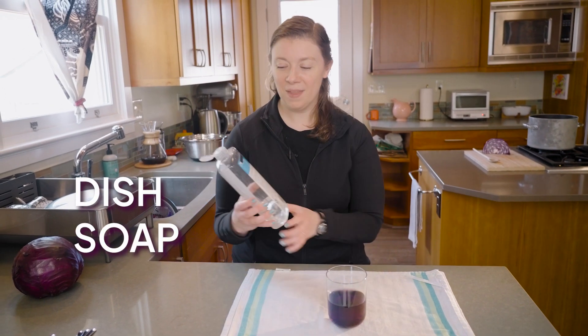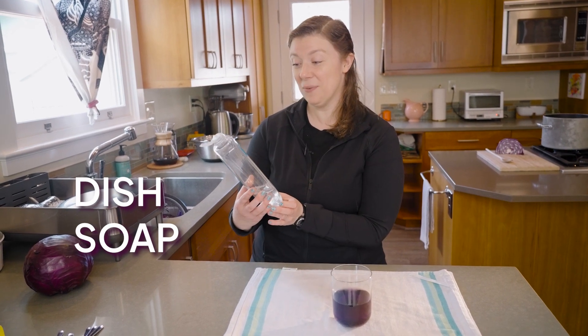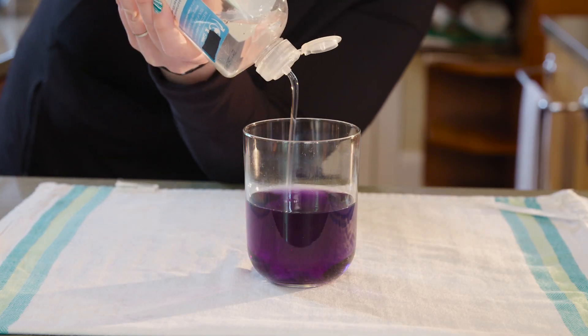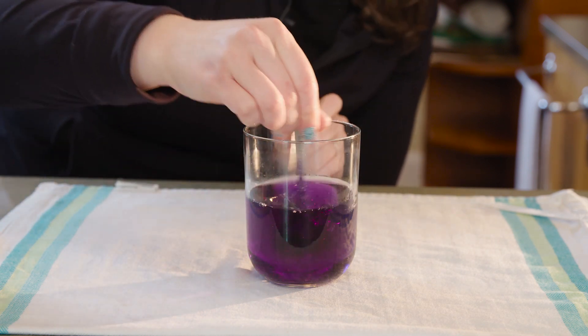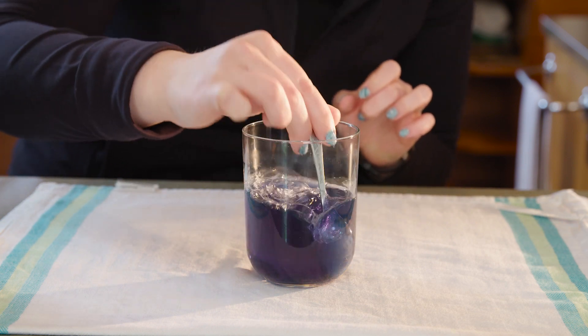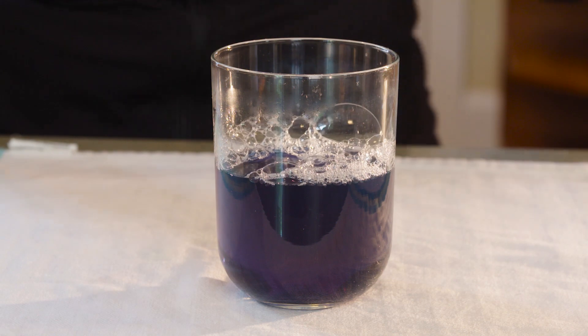Now let's try dish soap. I've never tried this before, I'm not sure what it's going to do. But a lot of soaps are a little basic, and bases feel slippery, so I think it's going to go bluish. Yes! And bubbly, because soap.